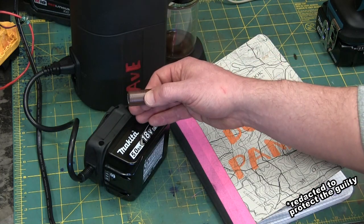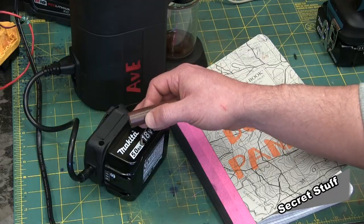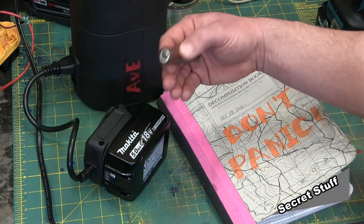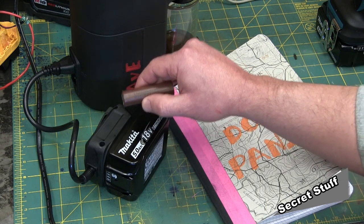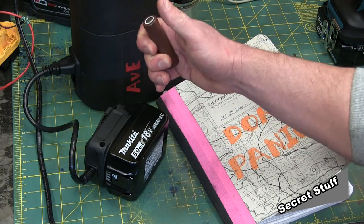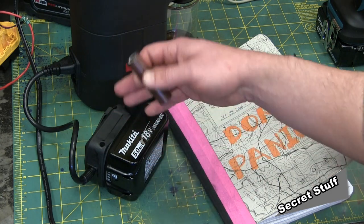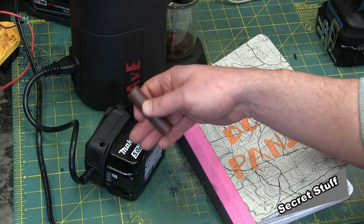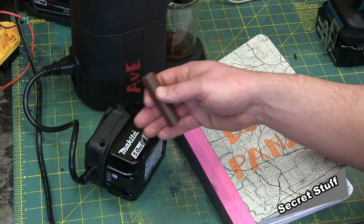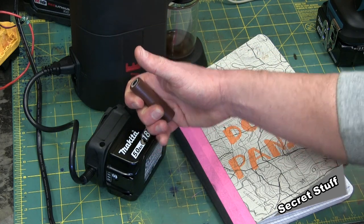Now if you want high discharge — say 40 amps — maybe you're a vape mod builder and you want lots of current to heat up that e-juice. You are going to need a specific chemistry for that, and that chemistry precludes you from getting a lot of milliamp hours out of it. So very high current means you get low milliamp hours. Conversely, if you want a laptop battery — you only need maybe 5 amps and you want it to last a long time — you have a certain chemistry that won't discharge 40 amps, but because it's a different chemistry it will hold more charge. So you get high milliamp hours, low discharge rate.